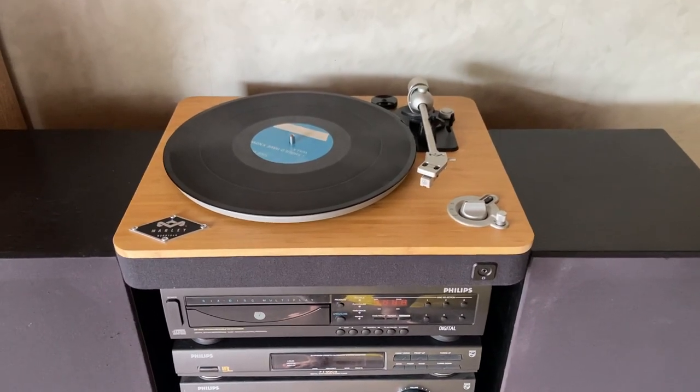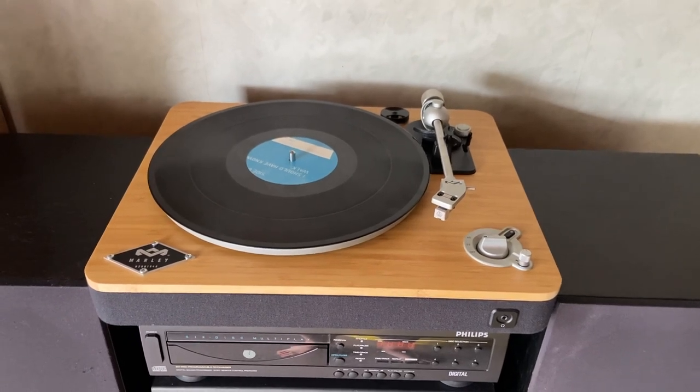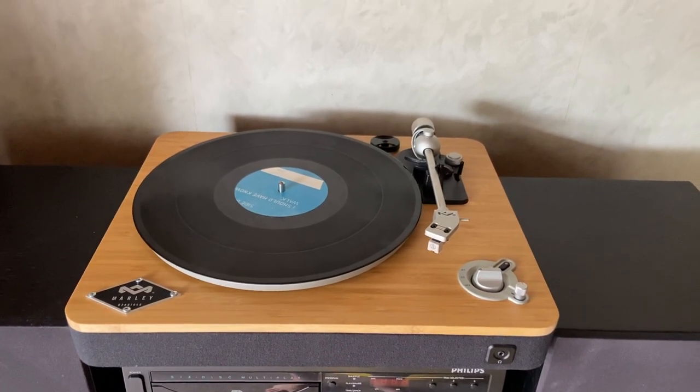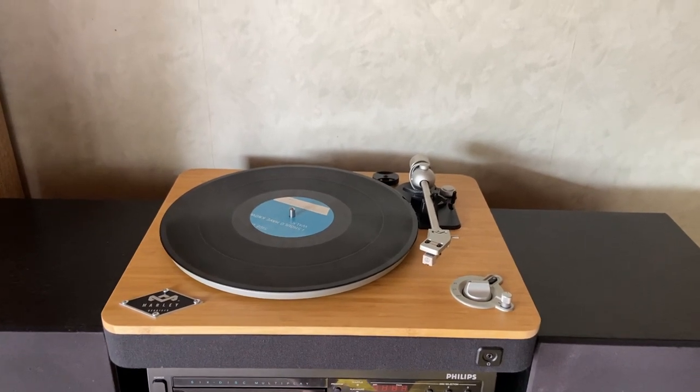Yeah, g'day guys. I've had this Mali turntable now for about a year, and when I went to go buy it there weren't that many reviews around, so I figured now that I've had this for about 12 months I'd do a quick review on it in case anybody else is eyeing it up and give you some pros and cons.